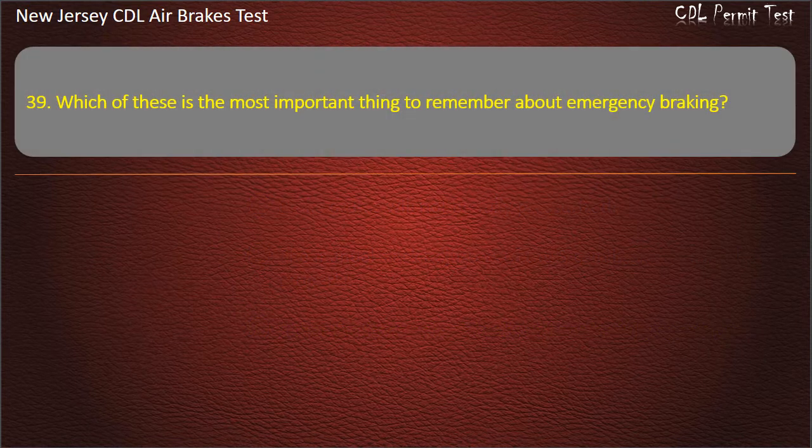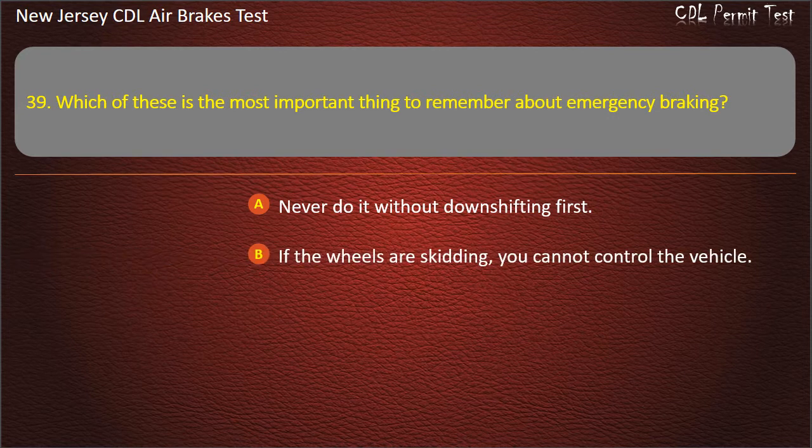Question 39. Which of these is the most important thing to remember about emergency braking? Never do it without downshifting first; If the wheels are skidding, you cannot control the vehicle.